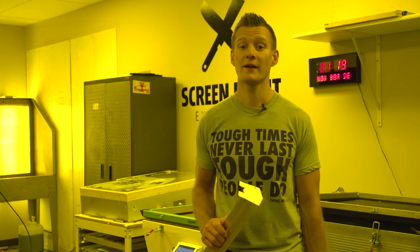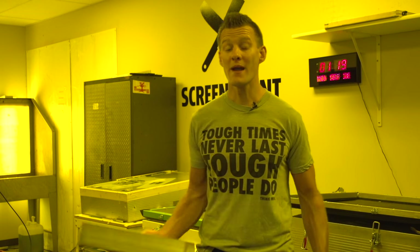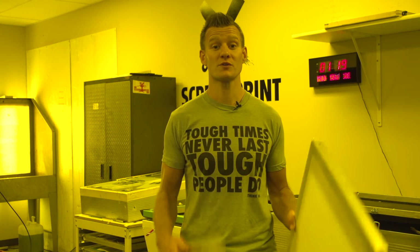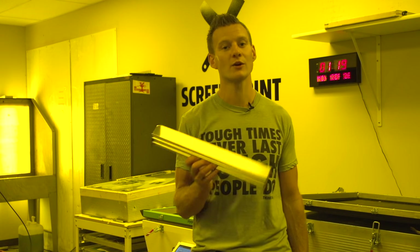Hey screen printers, it's Ryan from Ryanet, and today I'm in the Ryanet darkroom to demo our new scoop coater. Making a good screen is probably one of the most important steps in the screen printing process, and a good scoop coater is pivotal to making a good screen.